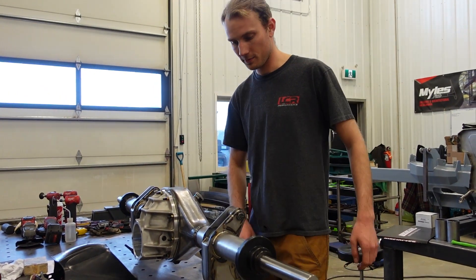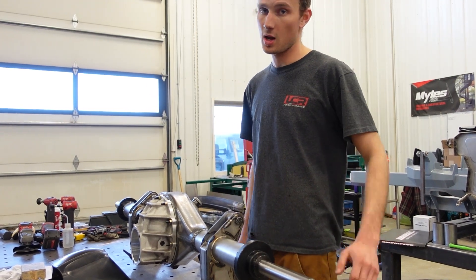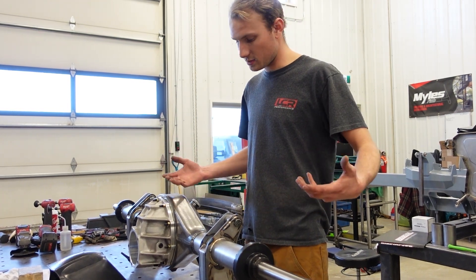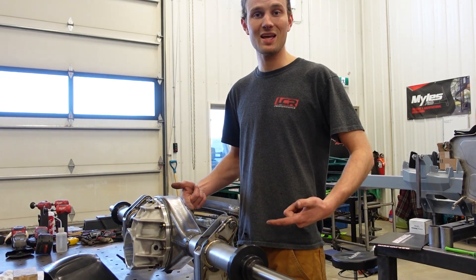We're using 0.045 TIG rod and the machine is set to about 170 amps. We're pretty close to being done with this thing besides details like brake lines and other finishing work. Let's continue.